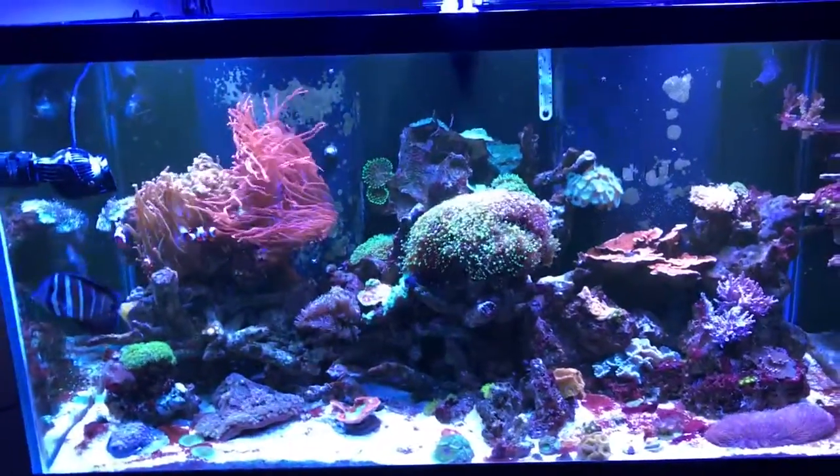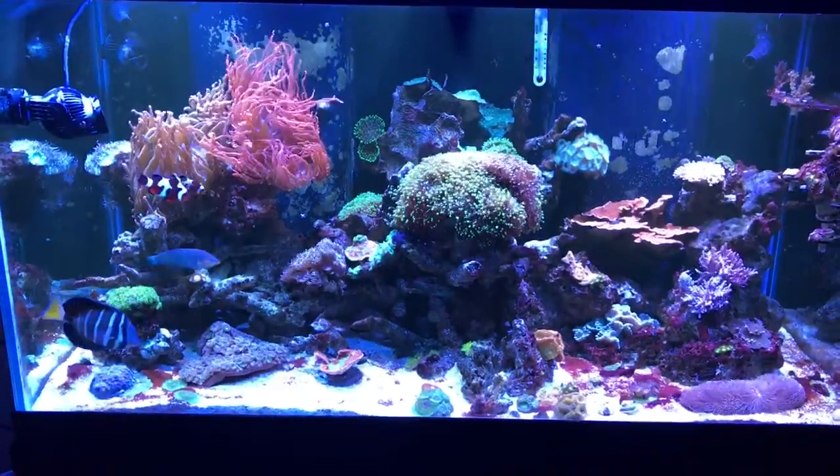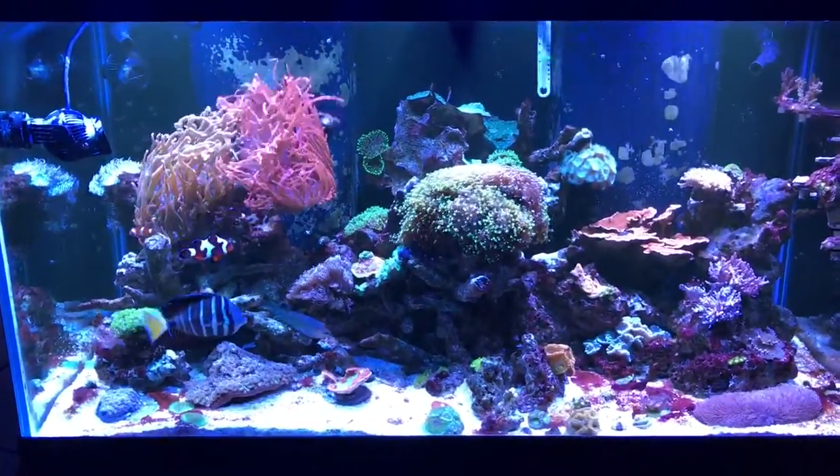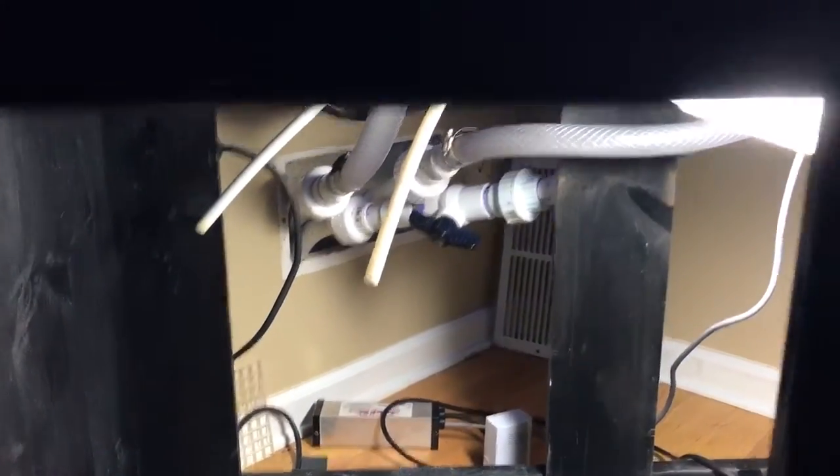I think what caused the red slime was not having my filtration set up the way that it should have been. I just moved into this house in September and had a small sump under here, but recently I ran plumbing down through a return line to the basement.